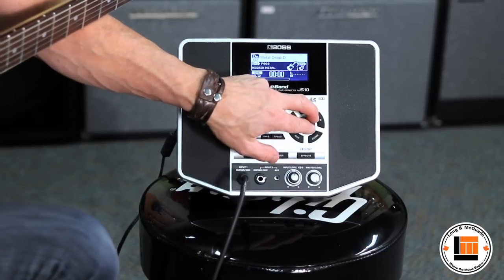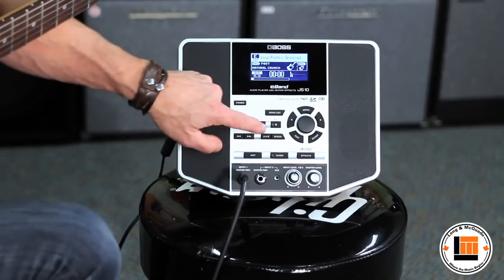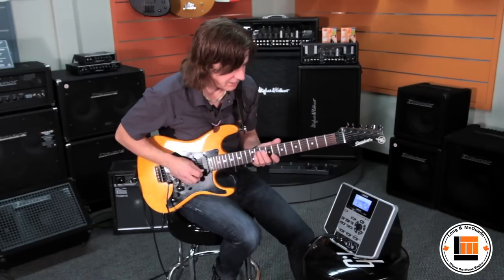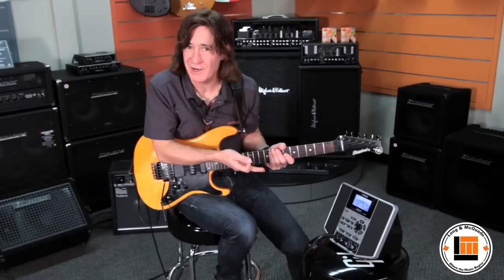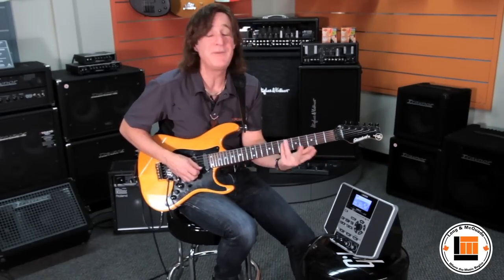Let's give you a quick example of one or two other styles. Here we go — this little funky groove tells me I'm in the key of A. And you'll notice it changed my guitar sound, so it automatically picks a sound that sort of fits with the style.